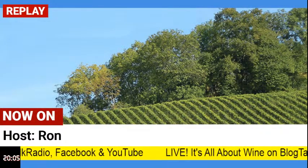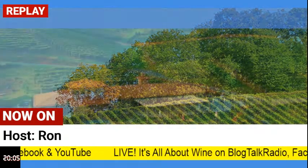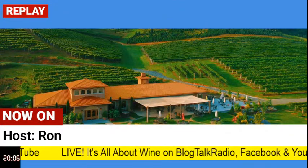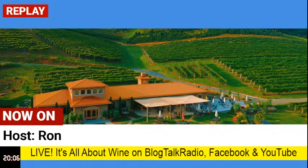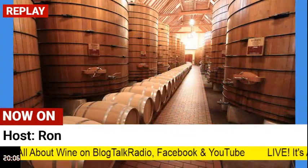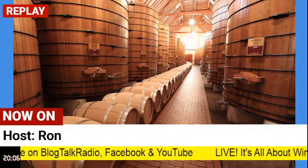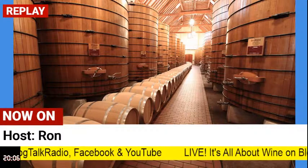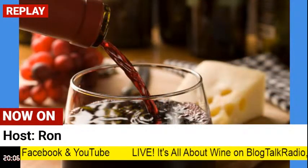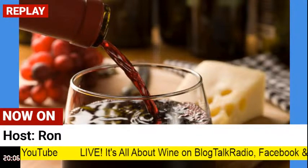If you have questions or comments, or you or someone you know would like to be a guest on the show, please email — Ron gets the emails at allaboutwine101@gmail.com. Very simple: allaboutwine101@gmail.com. Let them know what you're into in the wine industry, where you're listening from, that kind of stuff. It's always great to get that feedback. Communicate and we'll tune in next week.